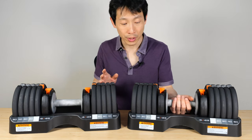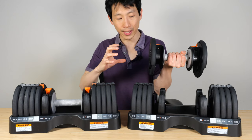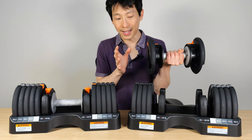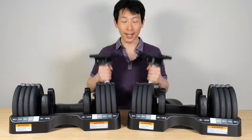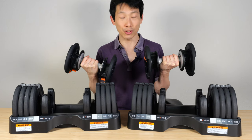For many other adjustable dumbbells, when you set it at the smallest setting, there's like a wire frame out here. It's not holding any weight, but it gets in the way. If you lift it this way, maybe you want to set it on your lap. If you're lifting smaller weights, it makes sense that it's actually shorter.